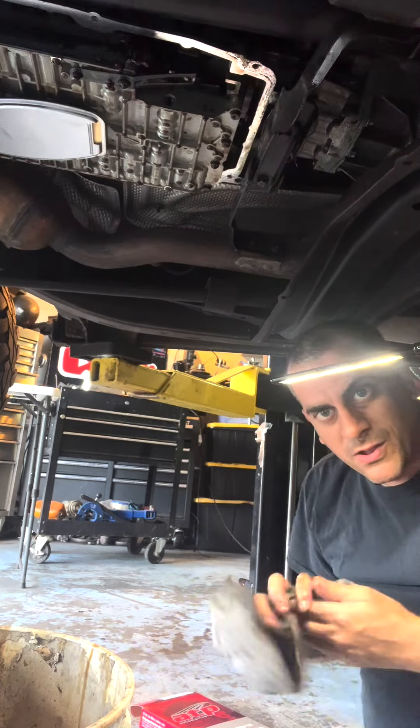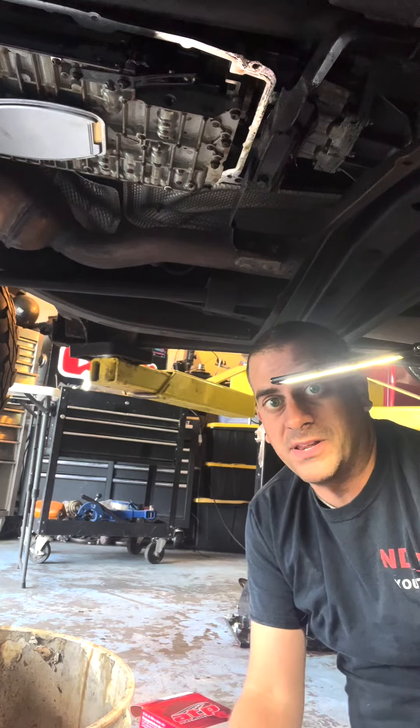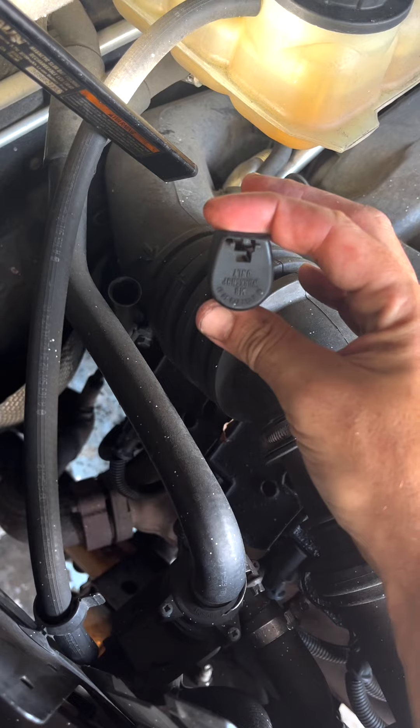Then make sure you've got your gasket ready and your bolts, and just literally reverse order — super simple. There's a little cap that usually goes right over here — that's where you fill it up.